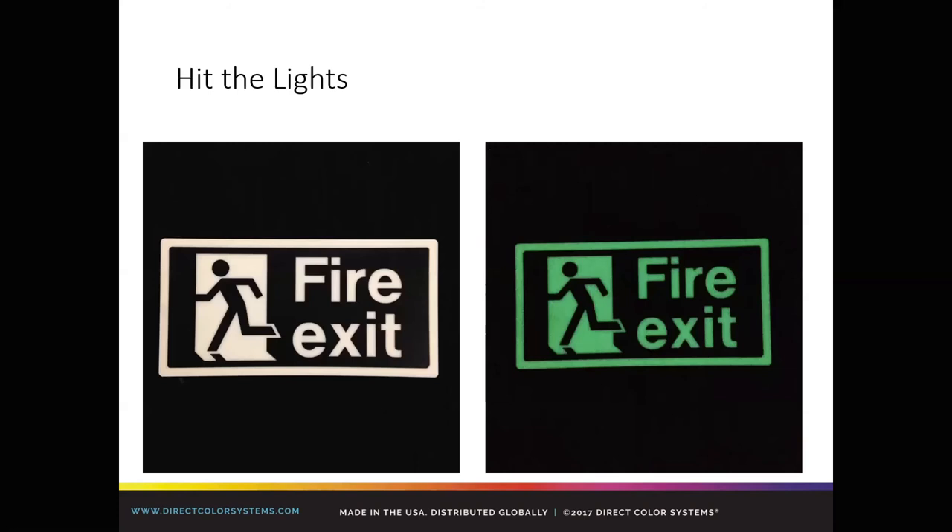Hit the lights — this is a cool product. This is a glow-in-the-dark material where we only printed the black ink. When you expose it to light and then turn out the lights, the glow-in-the-dark material shows through only the negative space. It's wildly popular and is becoming — if not already — a requirement in New York City buildings and parking garages to do stuff like this. Don't turn it away because we can't jet glow-in-the-dark inks — you can do it through the use of negative space.